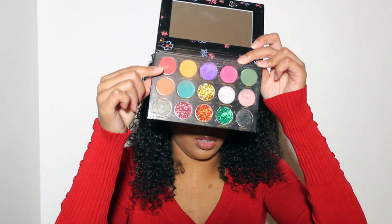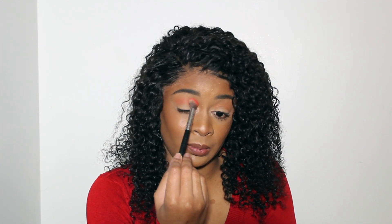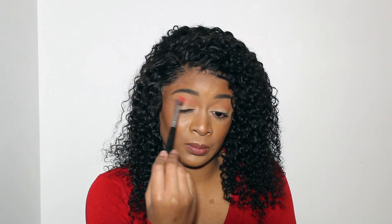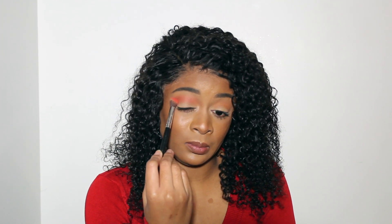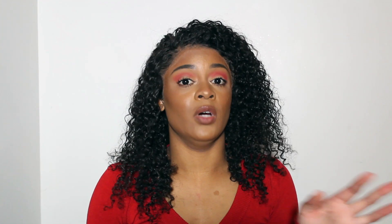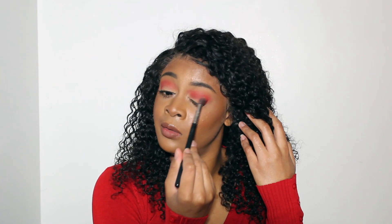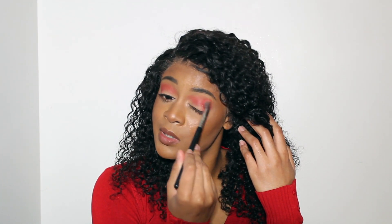Now that I'm done with that transition shade, I'm going to use this shade over here called Coral Sands, and I'm just going to put that right in my crease so it all blends together. After blending it into my crease, I also blended it into my inner corner — that's basically what I wanted because I don't want it to be too coral; I want it to be more red.